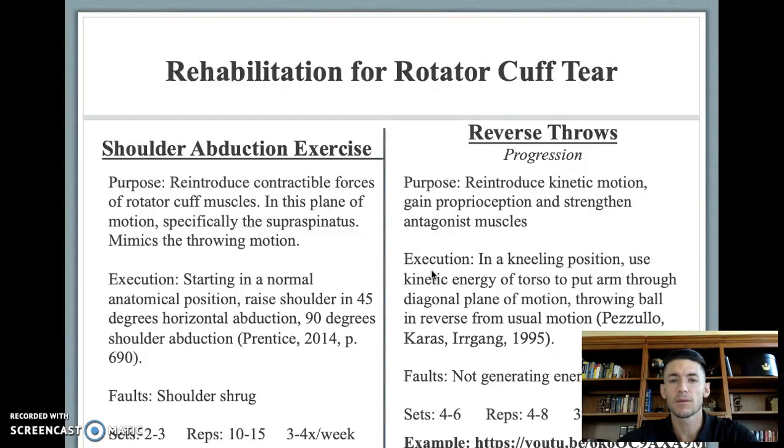An athlete can perform this for two to three sets at 10 to 15 repetitions, which is the strength and endurance range of repetitions. About three to four times out of the week will be adequate stimulus for strength gains and muscular endurance.